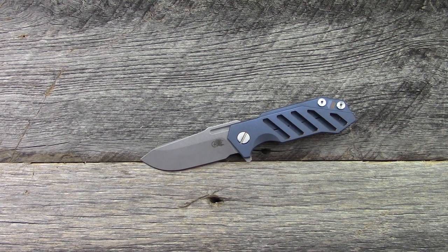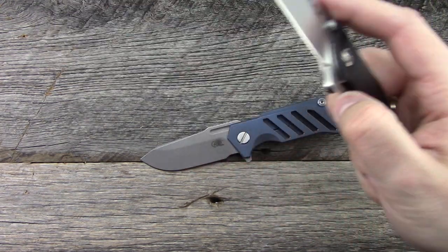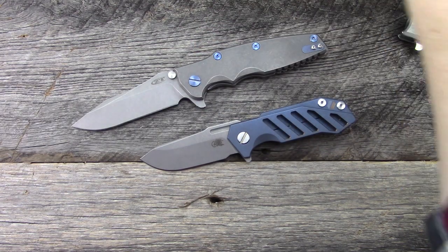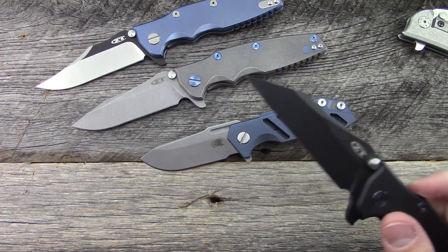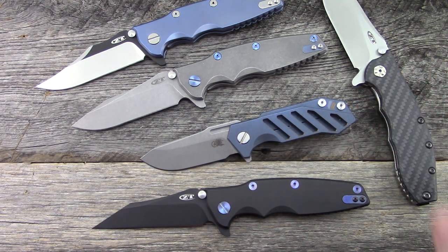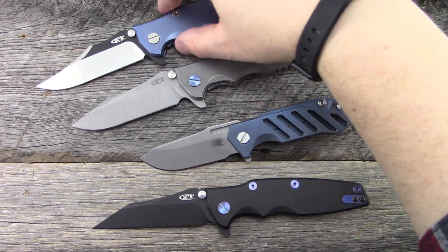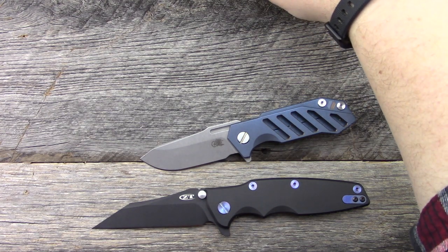If you guys have been on my channel for a while, you're going to know that I'm a big fan of Rick Hinder designs such as the Zero Tolerance 0562 and especially the Zero Tolerance 0392 series. I've had most of them over the years, not all of them unfortunately. I'm a big fan of Rick Hinder designs, especially when ZT does them because on paper, and with regard to price, the ZT offerings are better for the materials you get in line with the price and the fit and finish. The moral of the story is I really like Hinder's designs, but I've stayed away from Rick Hinder knives ever since I got into collecting.